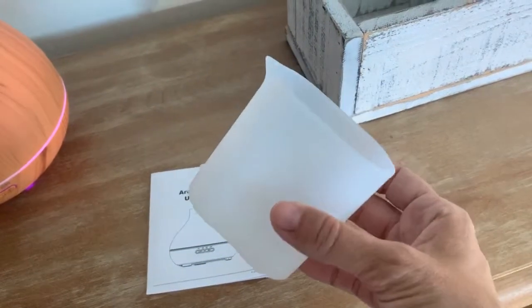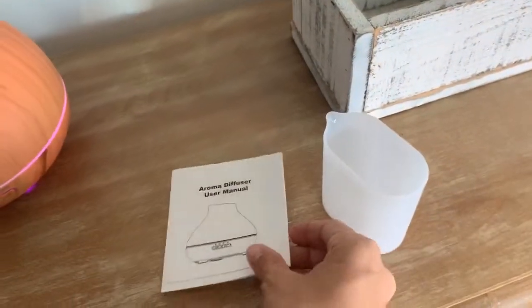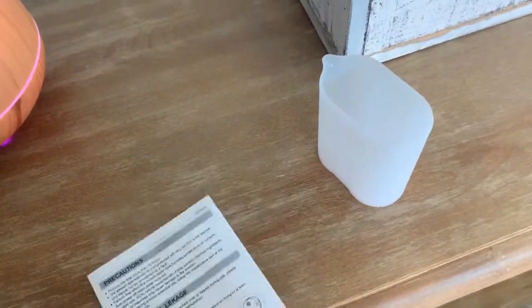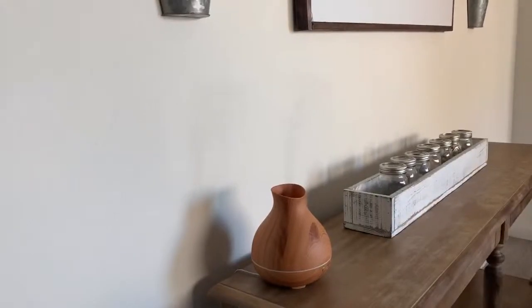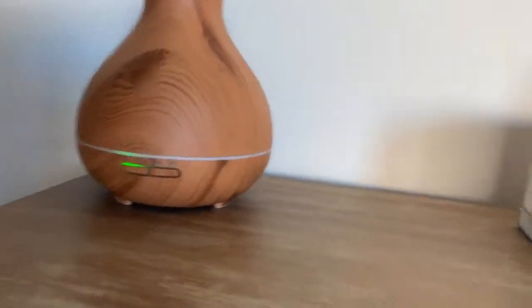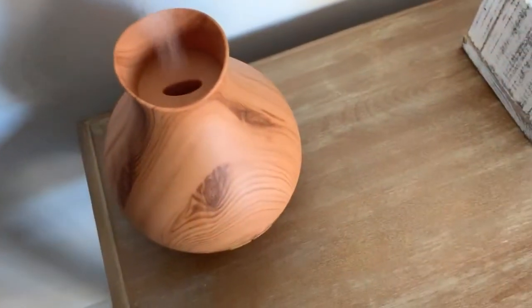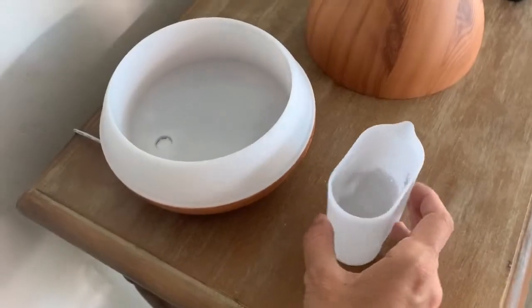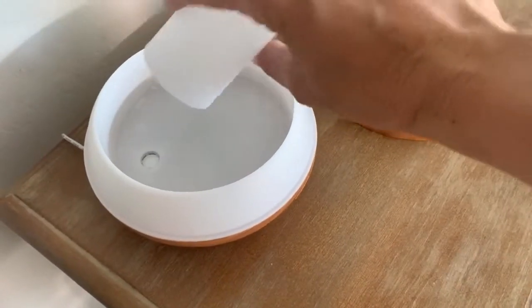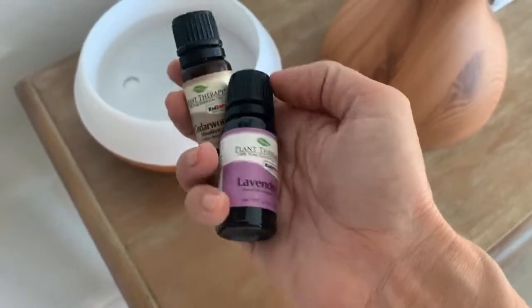One of the things you're going to get in your box is this measuring cup, which is really great for pre-measuring your water. You also get an instruction manual that gives you instructions on how to fill it, how to clean the oil diffuser, and just overall take care of it — so you'll want to save that. This is a great diffuser to have for a larger room or anywhere in your home. You're going to want to take your measuring cup and fill it with water. There is a marker on the inside of the water container to tell you where to fill it up.